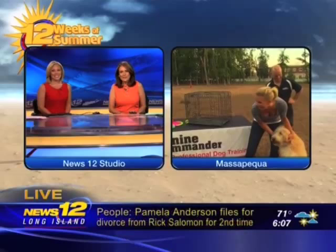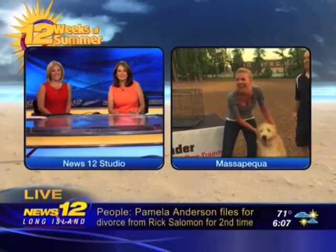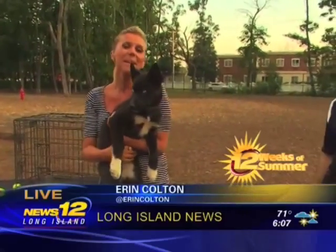Some tips for new puppy owners — we have a three-and-a-half-month-old and we're teaching her not to bite, or at least we're trying. Erin Colton continues our 12 Weeks of Summer at Family Fun Week at Long Island's newest dog park in Massapequa.